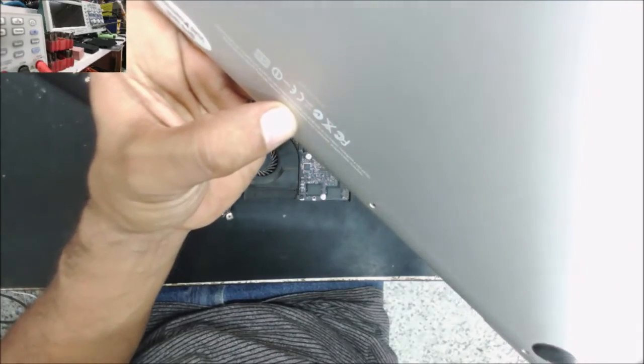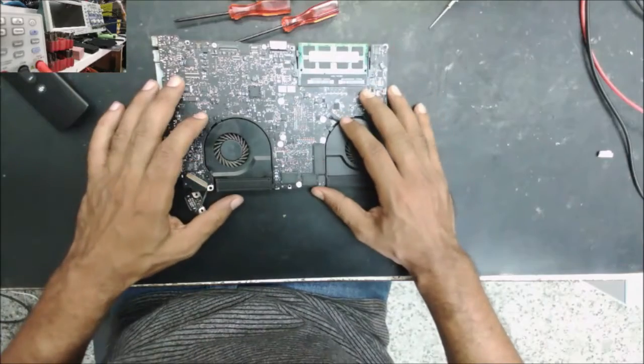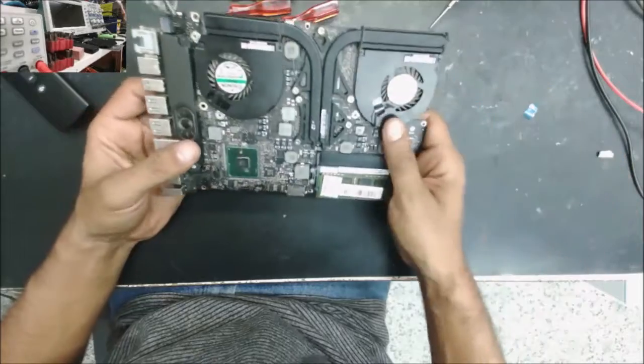This is a MacBook A1286. The customer said she put the computer in storage for a couple of months, then came back to use it and the computer has no power.